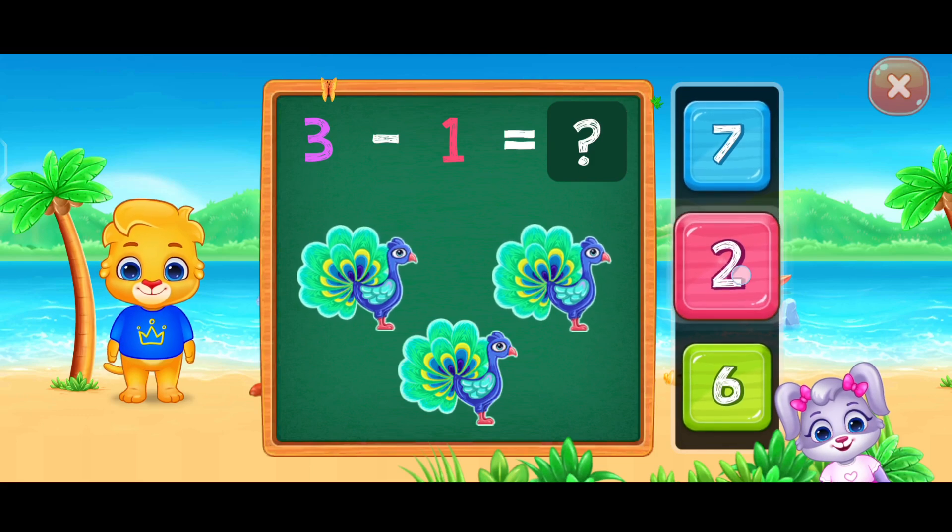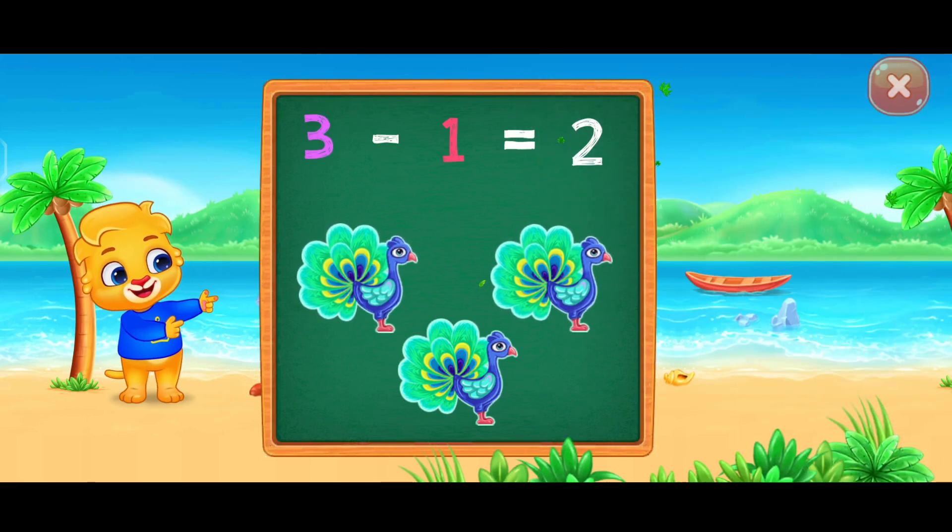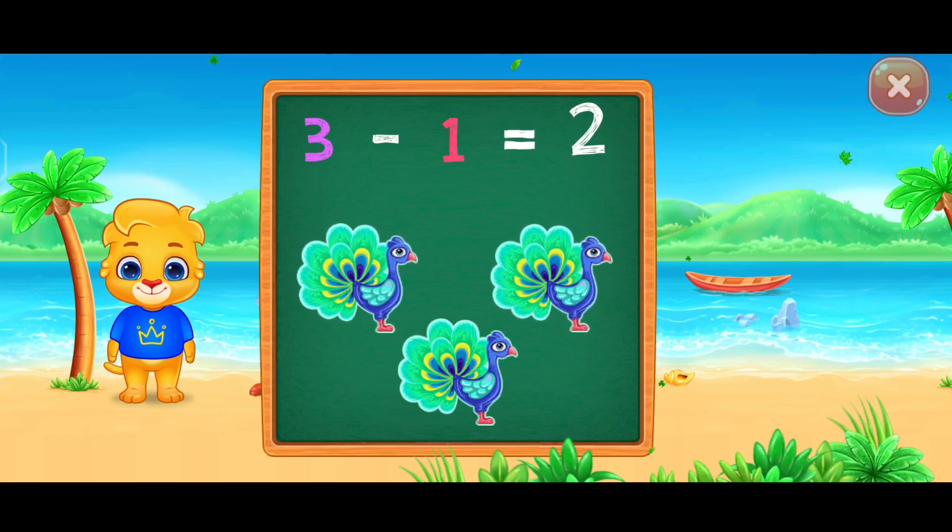Two. One. Woo-hoo! Three minus one equals two.